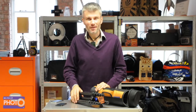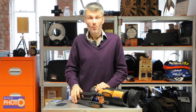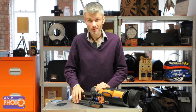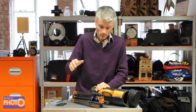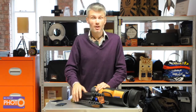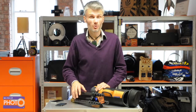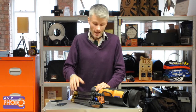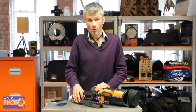Hi there, I'm James from BigFanOfPhotoTV where you can watch, choose and shoot. Welcome to an inside detailed look at the three-legged thing Brian tripod that we sell. We've got definitely the coolest tripod out there. I should know — I've been using tripods for more than a decade for all sorts of pro photography, and three-legged thing really have changed the face of tripods.